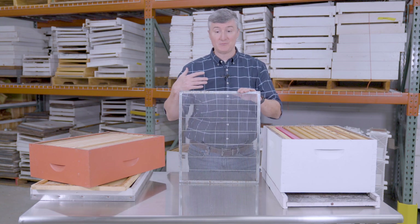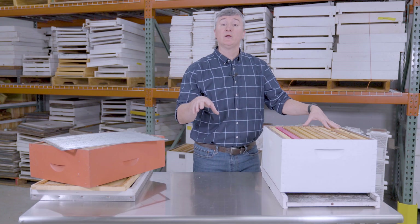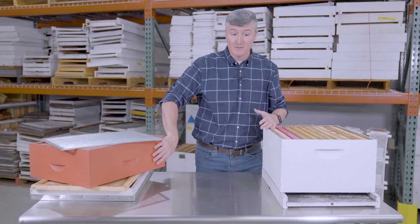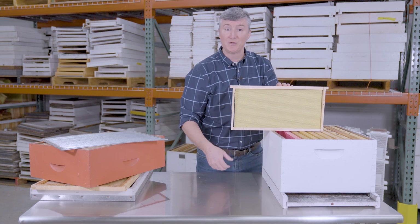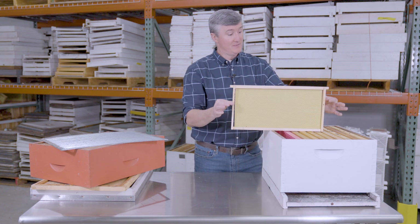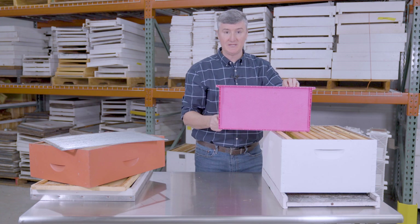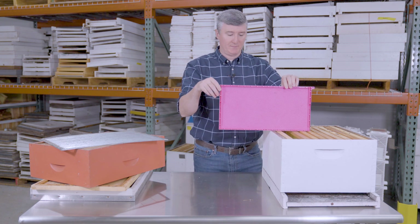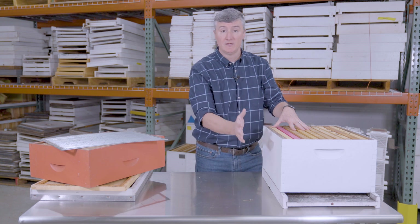There are plastic excluders, wooden-bound excluders, and metal-bound excluders — all types exist. This one is a metal-bound excluder, common at the University of Florida. Below that is the lowermost box, the deep brood box or brood chamber. Like the medium super, it accommodates 10 frames — deep frames with foundation. Frames can be wooden or plastic; this plastic frame and its foundation are molded as a single piece. This brood chamber is where the queen lays eggs and bees rear their young.